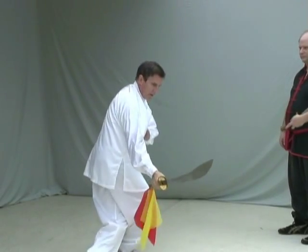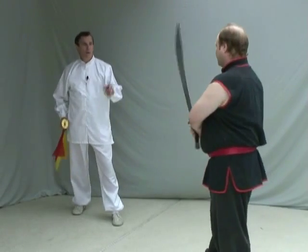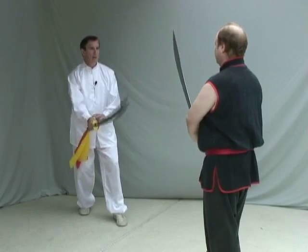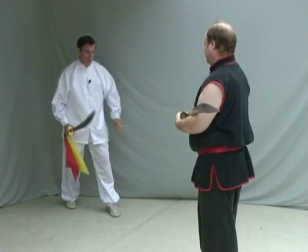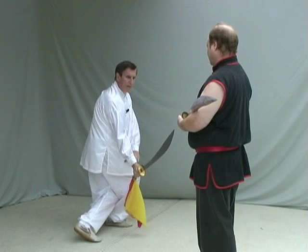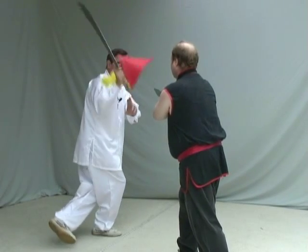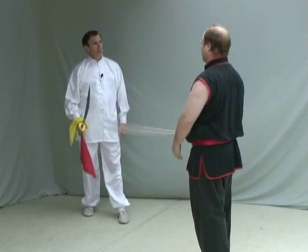This move — if you were at that angle coming at me with a thrust, one more time — so what we're doing here is blocking, chopping. Do that in slow motion. Slow. Chop. This is one of the best techniques, I think, with a broadsword.